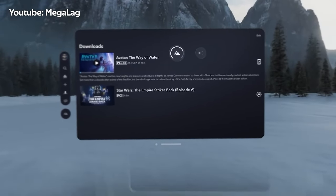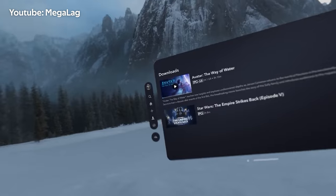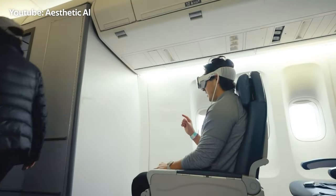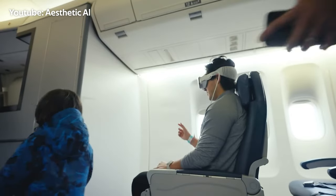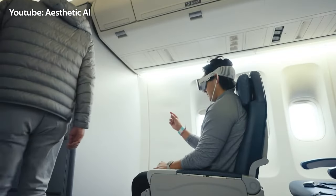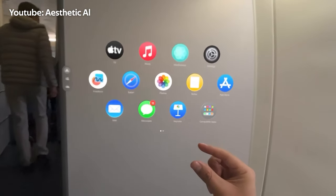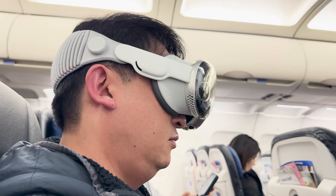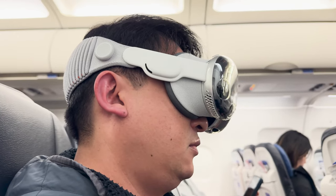The best parts of using the Apple Vision Pro on the plane were watching movies and changing the view around me — it was like having a big TV with me. I felt a bit worried about not paying attention to my surroundings when I changed the view too much. Even though my flight was four hours, I kept falling asleep with it on my face. The Apple Vision Pro could be great for longer flights, but it might not be worth it for shorter trips.